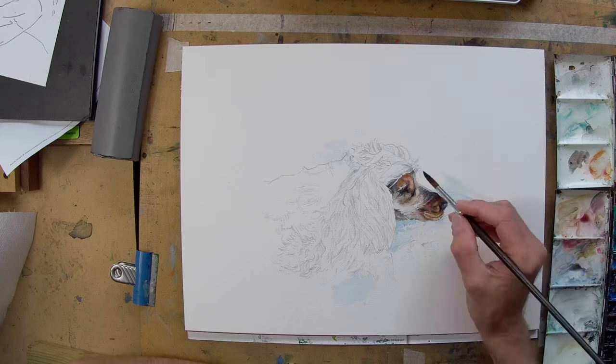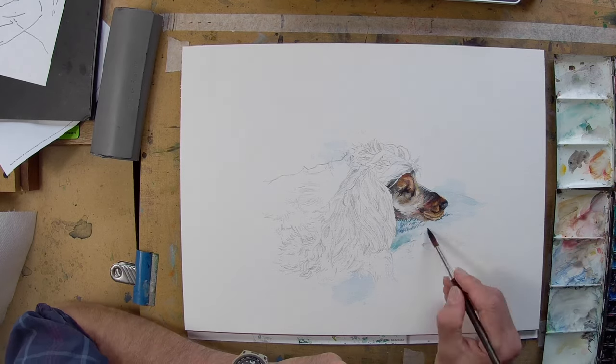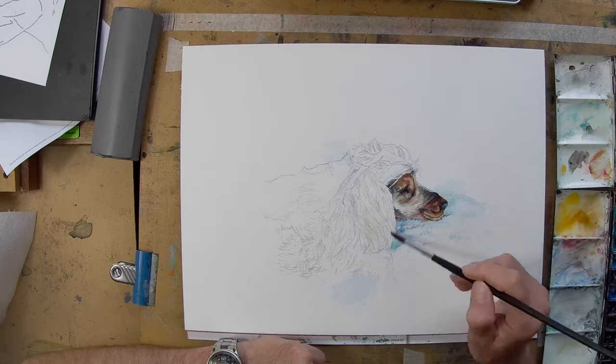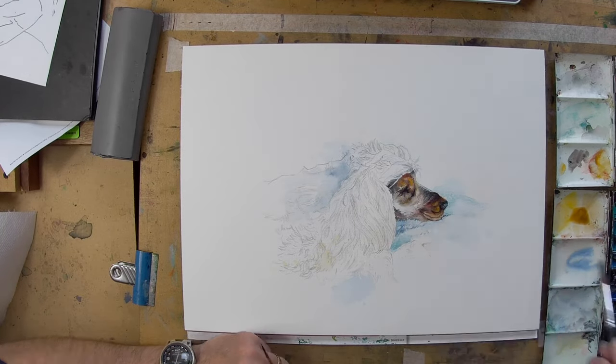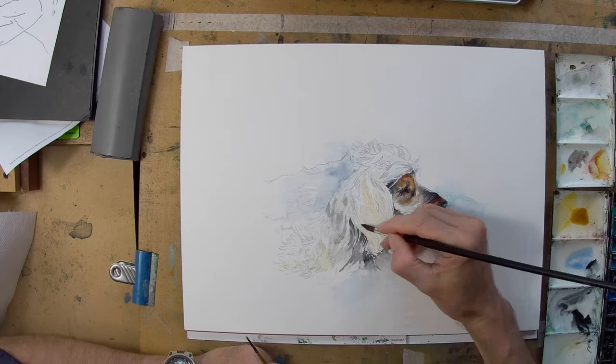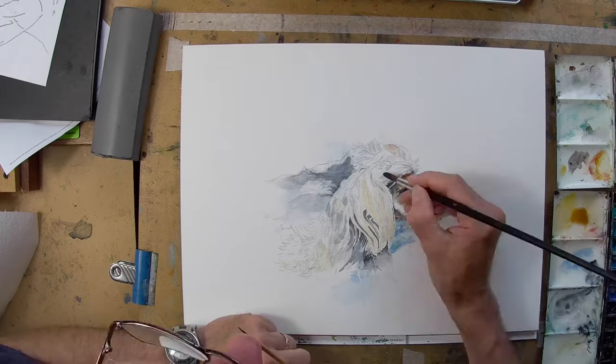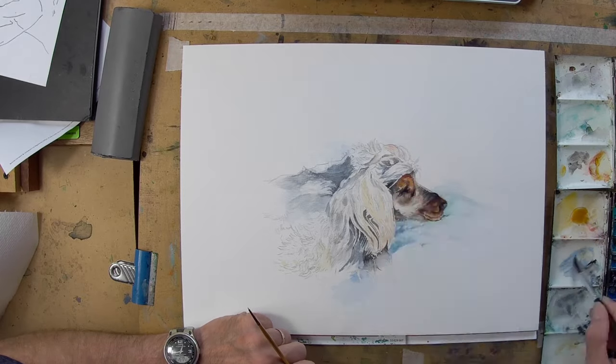There's a lot of fur and hair to paint in this piece. It's not so much a portrait as a painting of a dog lying down, and I quite liked that. I quite liked the way that the hair created a lot of textures, even though I thought it might be a bit awkward to paint, and indeed it was.